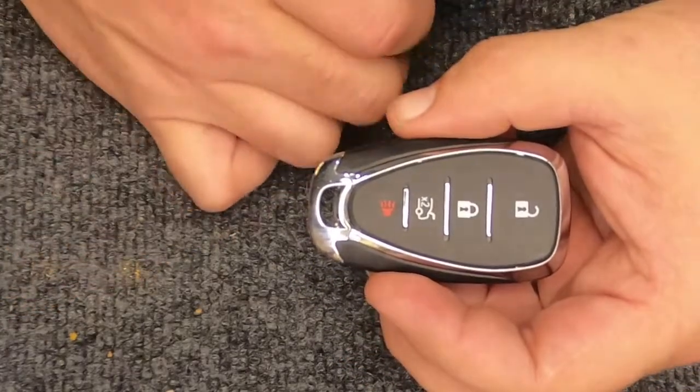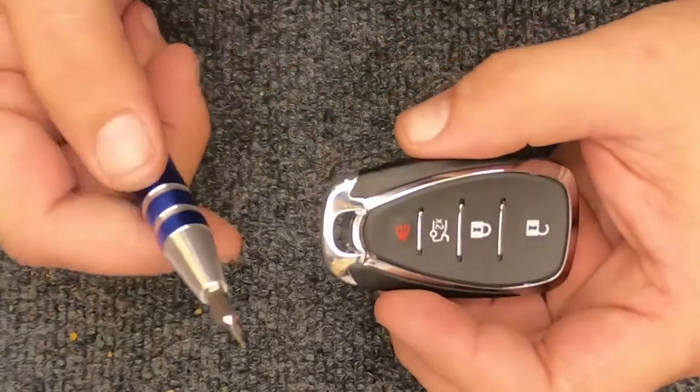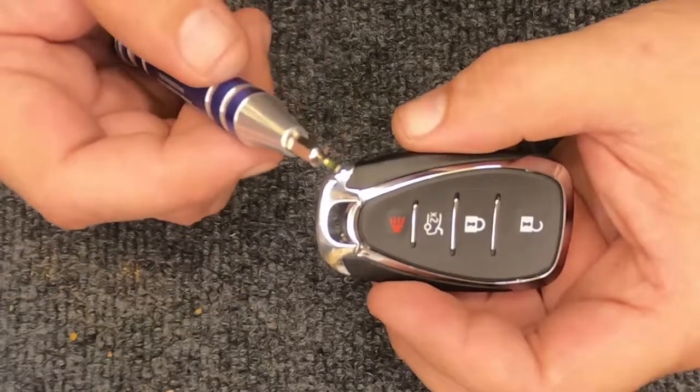Hey, it's ARM Locksmith here. We're going to go ahead and change the battery on your four-button smart key remote. For this task you're going to need a flat tip screwdriver and a new battery.